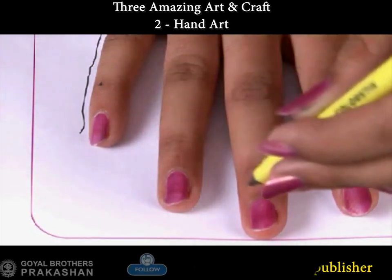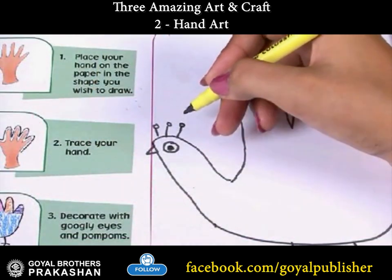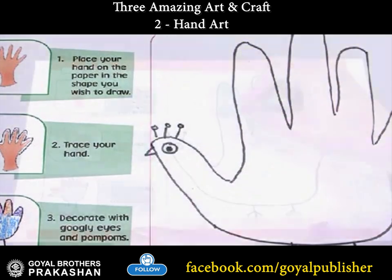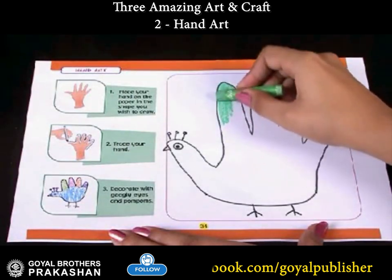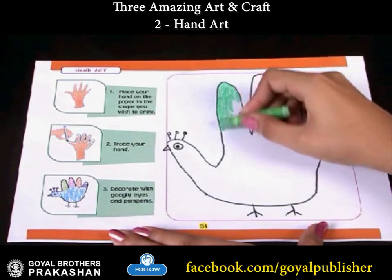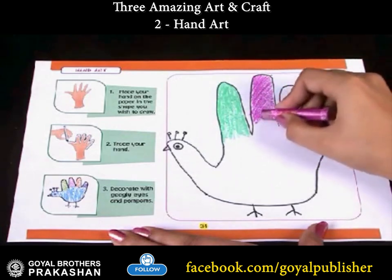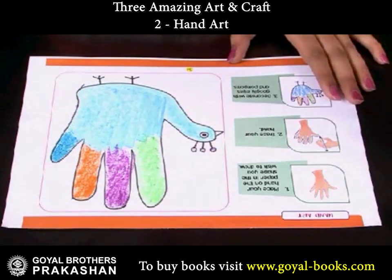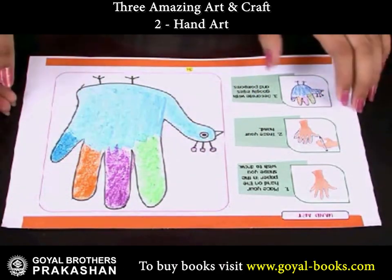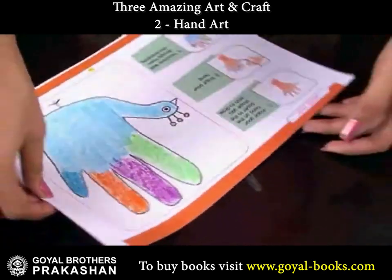A hand design may appear. Decorate your hand design with googly eyes and pom poms, then color the rest of the picture. A colorful peacock is ready!